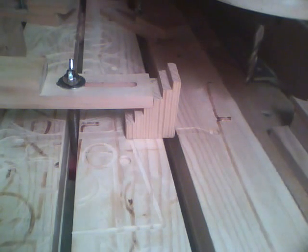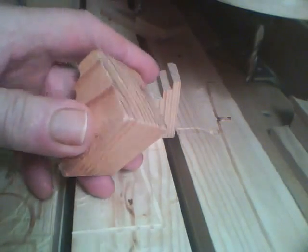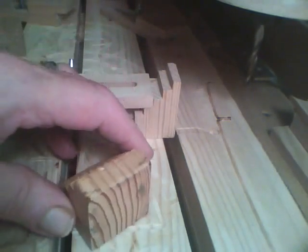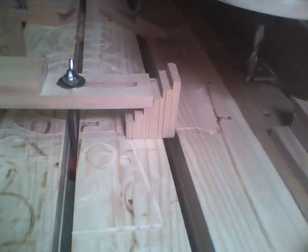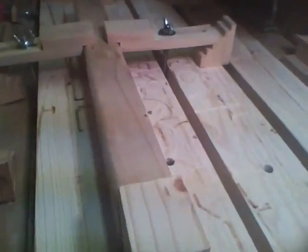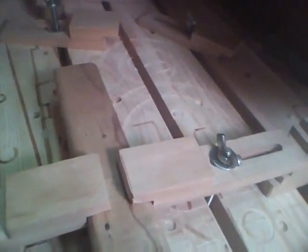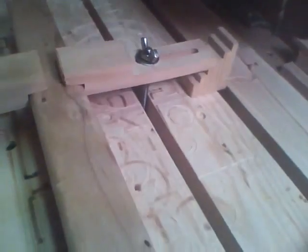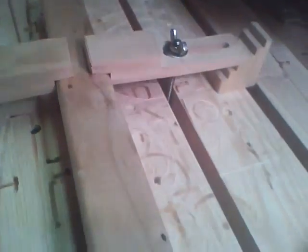Basically what it is, is a 2x2 strip you start off with, which is an inch and a half square. Clamp that down to the table like so. This piece is just over 12 inches. I want to see if I can get four of them out of there, so I'm going to leave the end unclamped and we'll start at the end and work our way over.